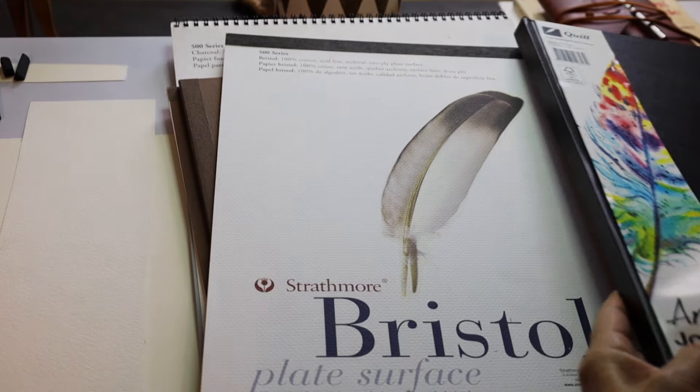Then you've got Bristol — Strathmore Bristol paper. Now this is very smooth, very smooth to use for drawing, ink work, and charcoal.